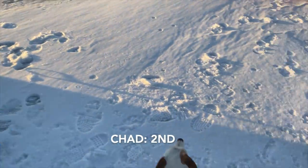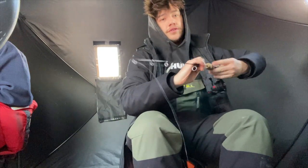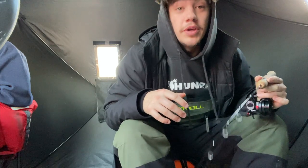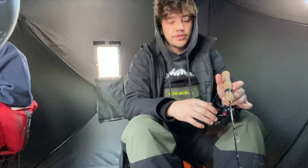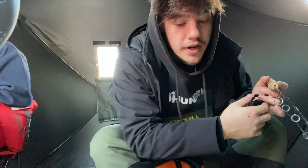There we go. Might be go time here — my brother just caught a nice walleye. It's time to see if we can't get after one ourselves.